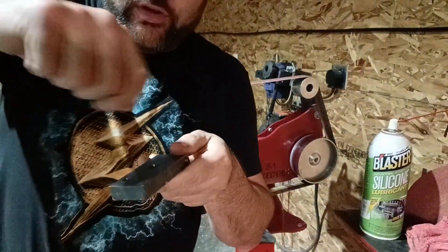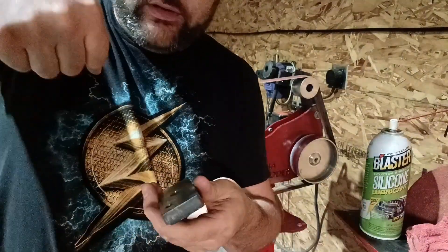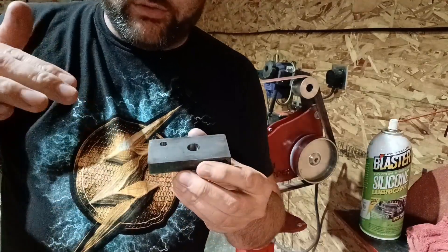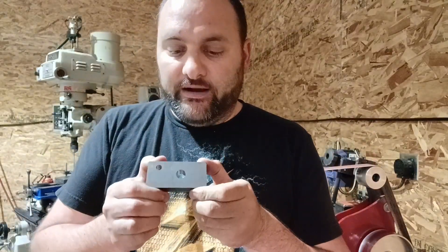You could take a countersink and do all those things, but most of the time those just push a burr into the hole, which is going to be a problem because the shoulder bolt you're trying to put through there isn't going to work. I just wanted to share this with you guys — I found it really helpful personally because I was sick and tired of having a burr, so I started trying different things and this is the conclusion I've come to.